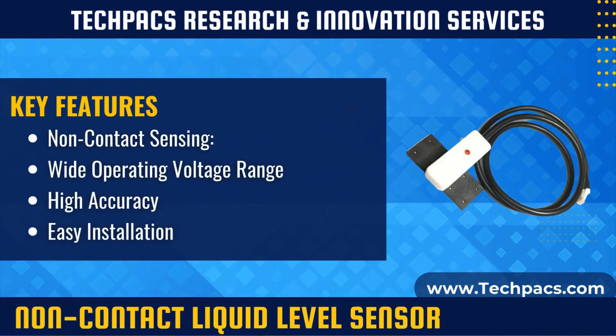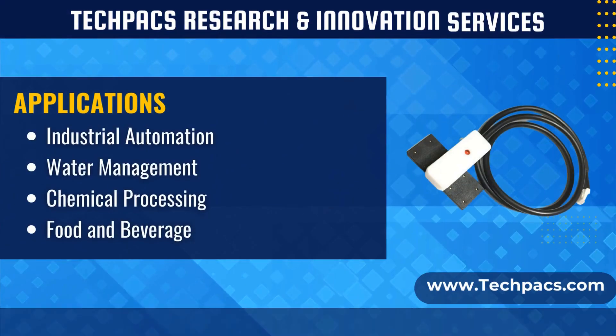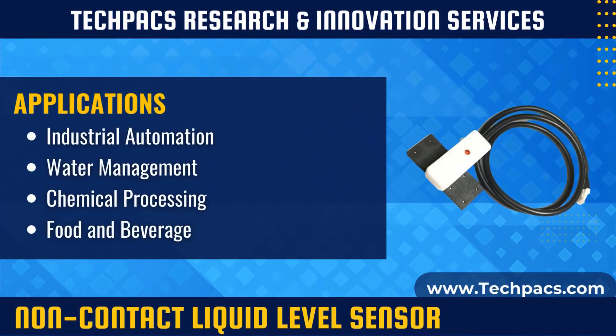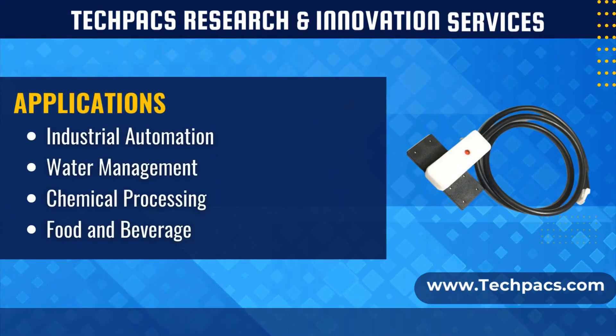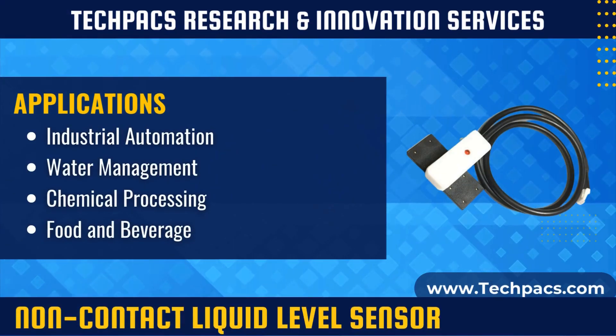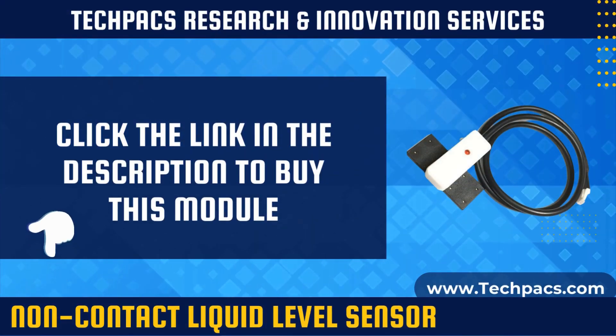The XKCY26 PNP Intelligent Non-Contact Liquid Level Sensor offers reliable and efficient liquid level detection capabilities. With its non-contact ultrasonic sensing technology and versatile voltage compatibility, it is suitable for a wide range of industrial and commercial applications. This sensor ensures accurate monitoring of liquid levels up to 50 centimeters, making it an essential component for automated systems requiring precise liquid management and control.